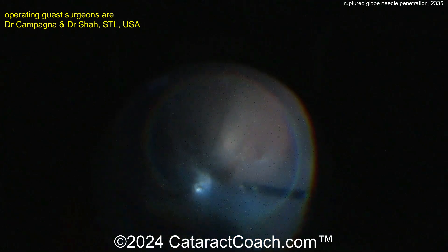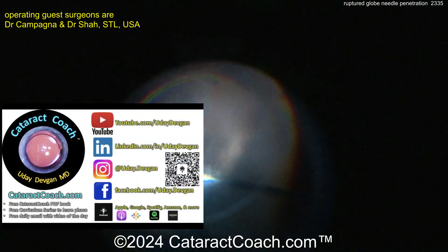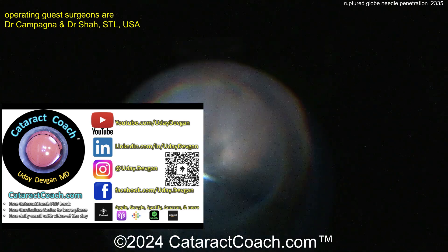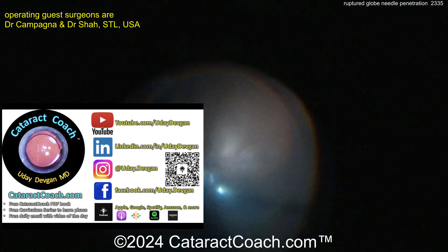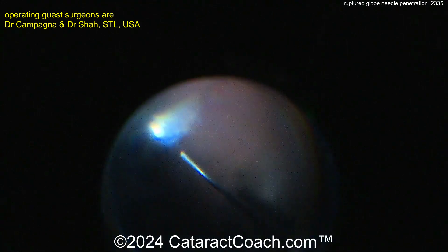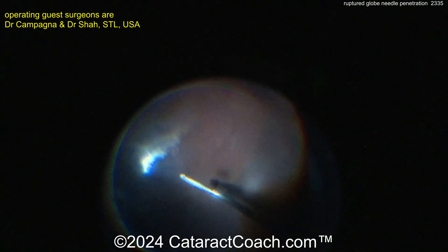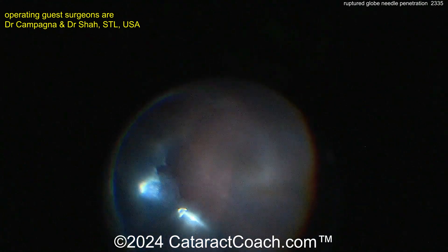Looking back into the vitreous cavity — doing a full pars plana vitrectomy, checking the retina very carefully for any damage. Remember cataractcoach.com has a podcast — the top podcast in all of ophthalmology — every Sunday, everywhere you find podcast services. Finishing up the vitrectomy here. If the patient doesn't already have a PVD, you can certainly create one, which will help a lot. Fortunately the retina looks pretty normal and the macula looks reasonable.